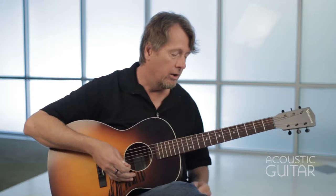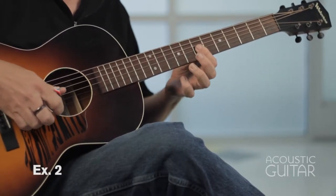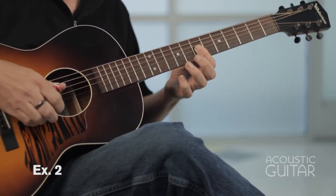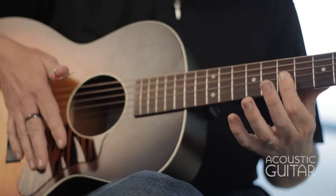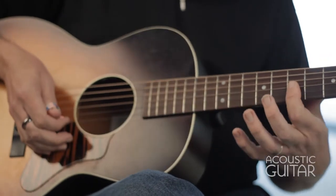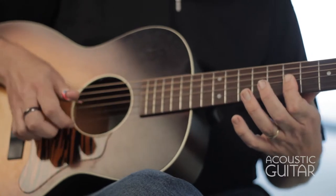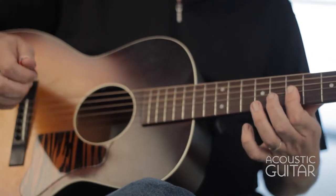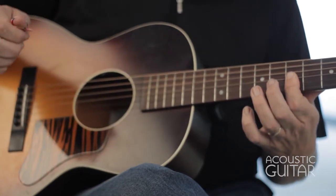In example two, this is later on in the intro. I'm up here at the seventh fret and I'm barring three strings. These are all triplets that I'm playing. And that sets us up for the verse.